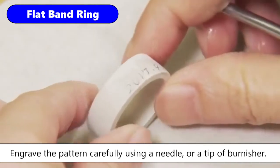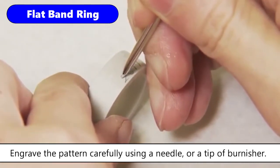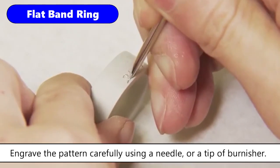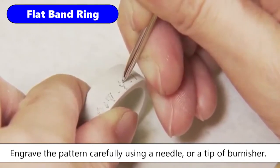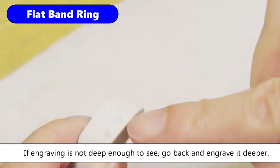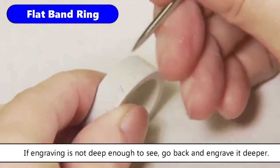Engrave the pattern carefully using a needle or the tip of a burnisher. If engraving is not deep enough, the pattern will not appear clearly after firing and sanding. So, engrave the pattern deeply.